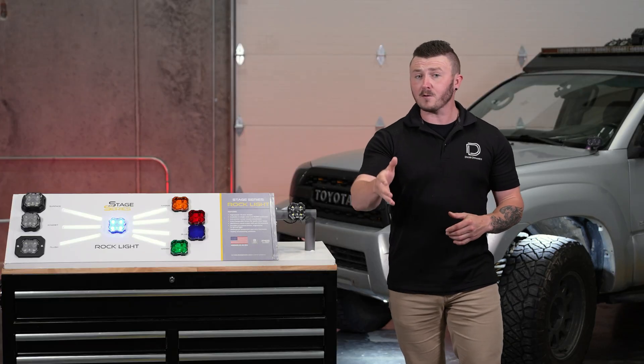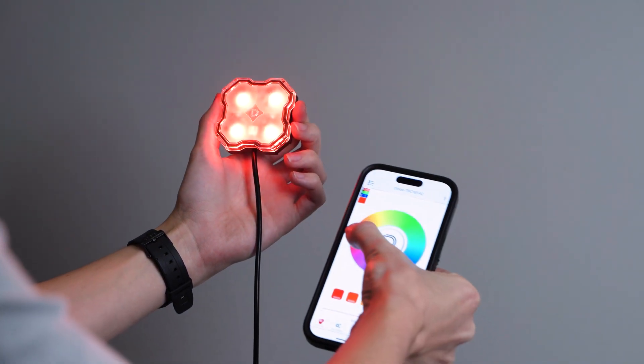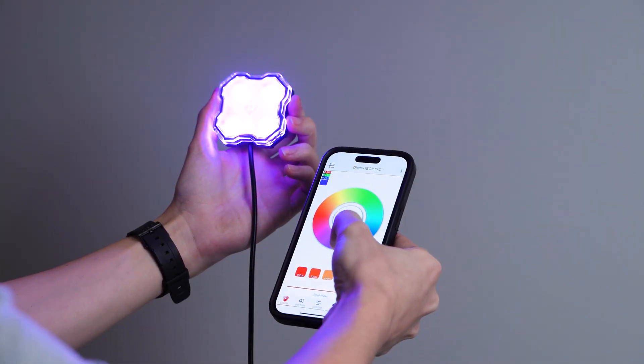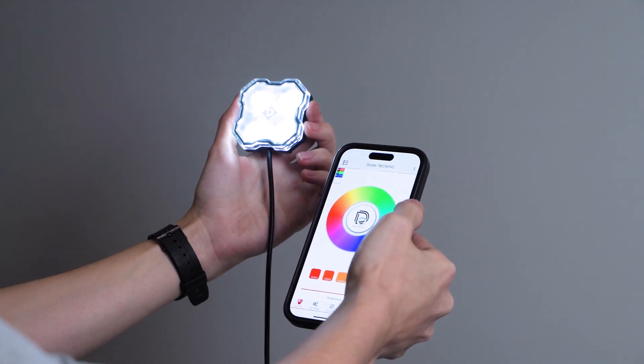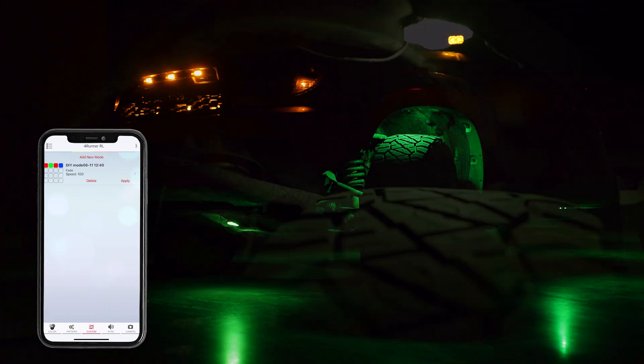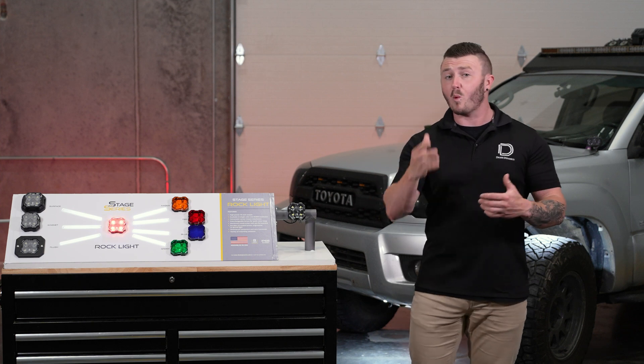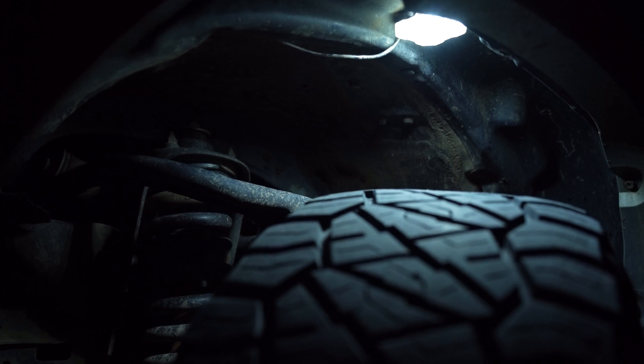For those who prefer style first, our full multicolor RGBW option pairs with a Bluetooth controller, allowing you to change colors on the fly using the Diode Dynamics app on your smartphone. You can also set the RGBW lights to fade, strobe, or display custom patterns. Additionally, these rock lights feature an independent white chip, unlike other market options. If you've experienced dull, bluish white output with cheap RGB rock lights, rest assured our full RGBW setup includes an independent chip for a clean, modern appearance.